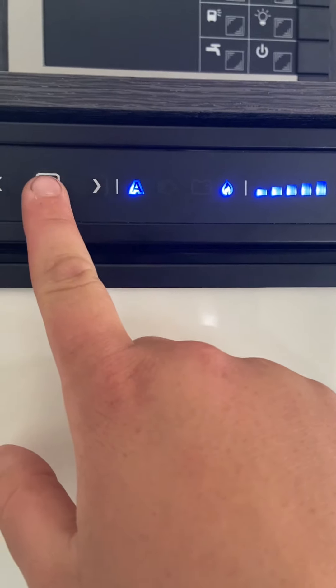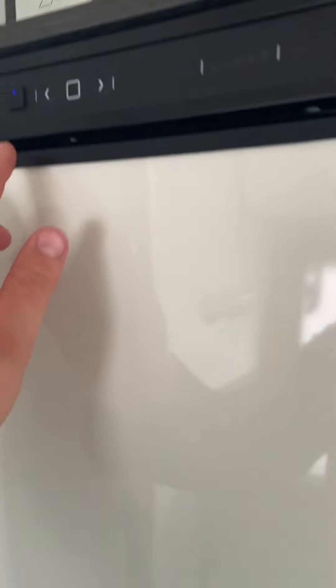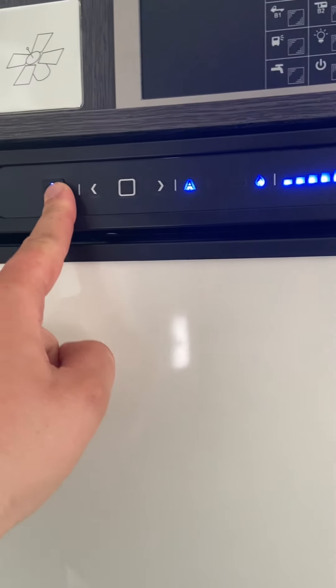Once you've chosen it, press that button again to confirm. To know that the fridge is on, the lights inside will be on as well. To turn the fridge off, hold the button down and it'll just go off on its own.